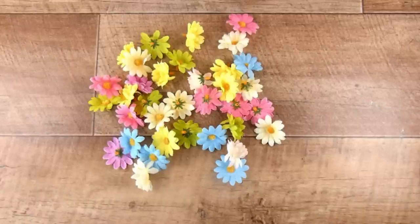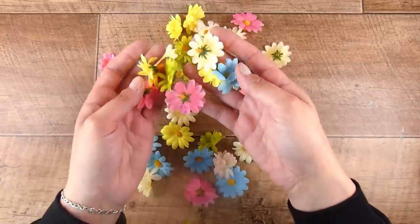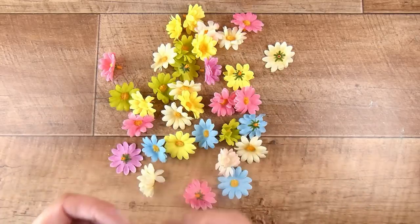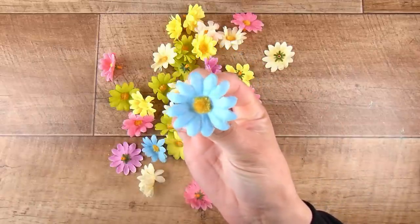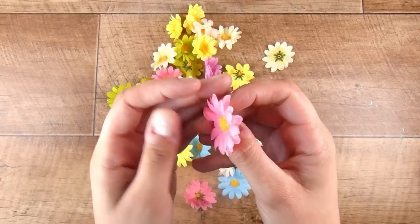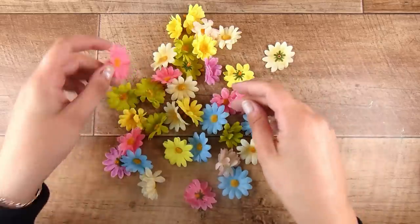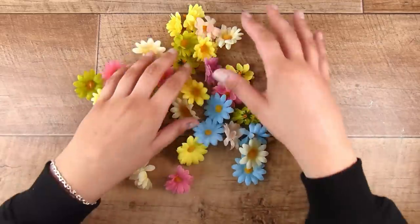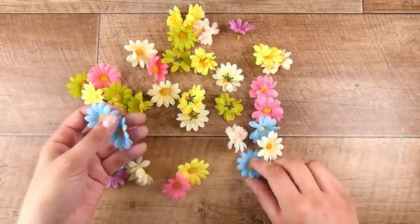Hi there, it's Natasha and thank you so much for joining me today. I picked up a bunch of plastic and fabric flowers — cheap and cheerful flowers. I don't really know what made me pick them up but I was like, I want to challenge myself and see if I can incorporate them into my card making. They do have this plastic bit on the back like a little stem, but we're going to take care of that. I decided I would start off with the blue ones — I lean towards blue, I love blue.